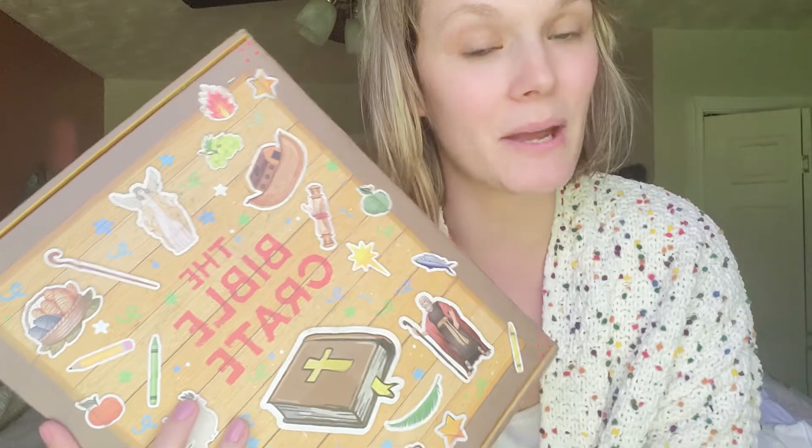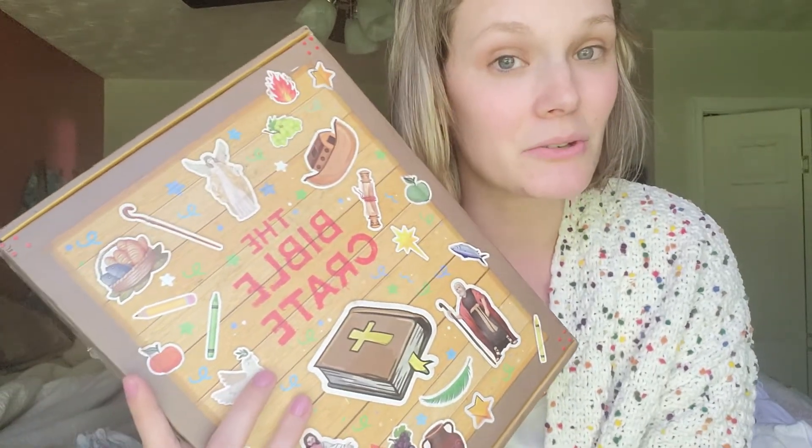Hey friends, today I'm going to be showing you something that I am implementing in my Christian preschool homeschool. I've been a vlogger for about nine years, and another Christian homeschool vlogger I love watching — her videos kind of helped me start building up my curriculum. I saw her advertising this, which is the Bible Crate.